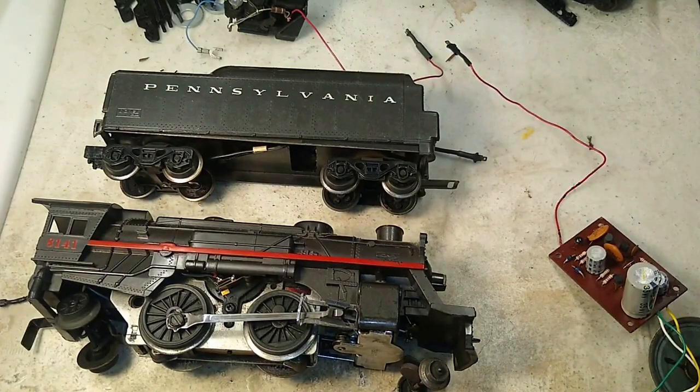Hello again, this is Mike with Toy Train Tips and Tricks, and today we're taking a look at an innovation of the MPC era, the electronic sound of steam, or sometimes called the mighty electronic sound of steam.